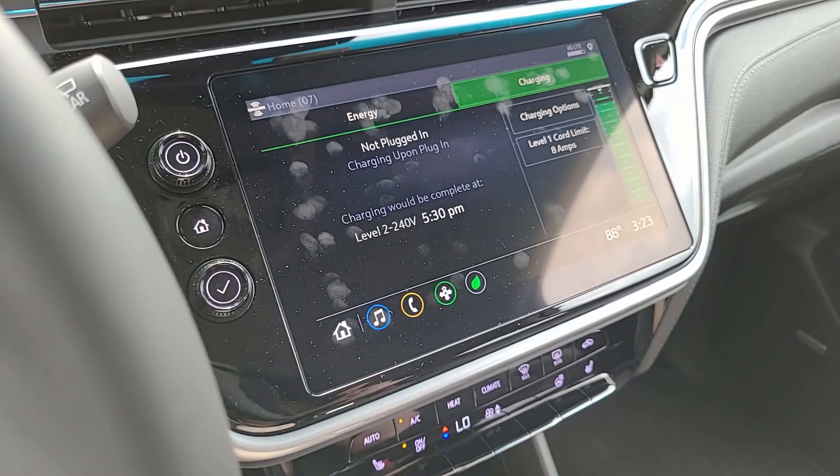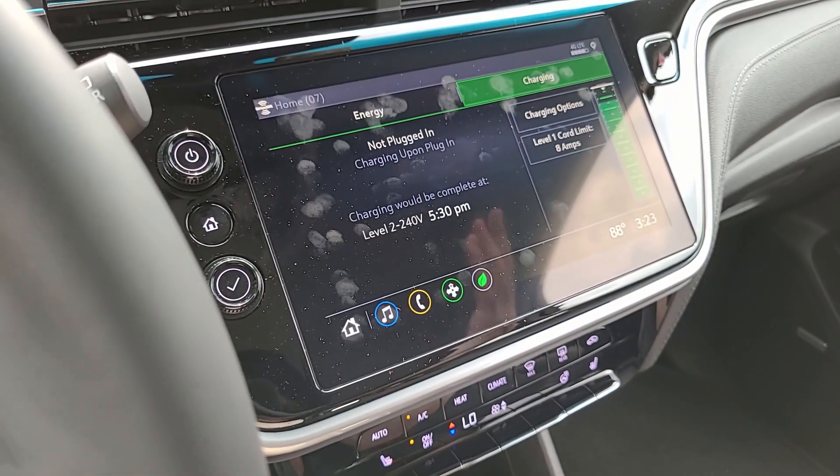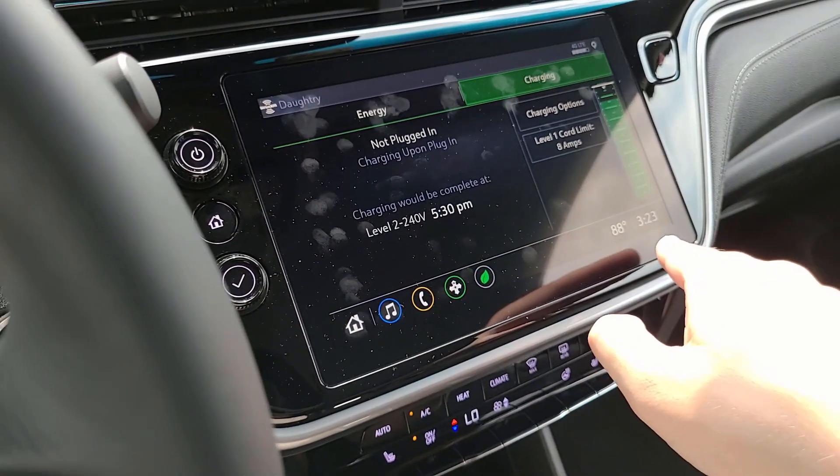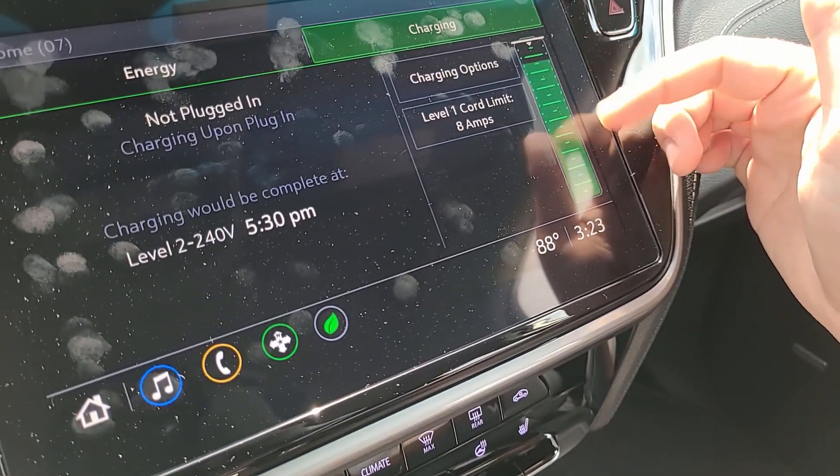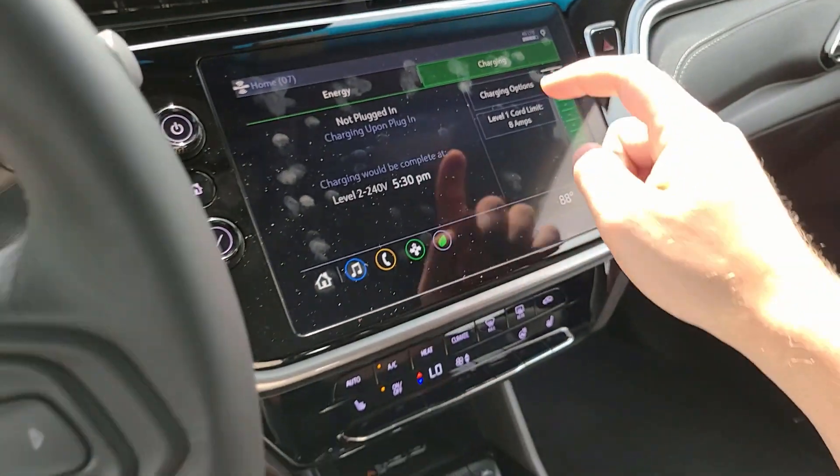There's another bar graph showcasing what's using power when, and a history screen. And you've got a charging screen — obviously the vehicle is not currently charging, but if it was, it would showcase that. It shows you if you were to plug it in just when it would be finished. Right now, it'd be finished in about two hours if I plugged it in. And then another graph showcasing just how much battery is there.